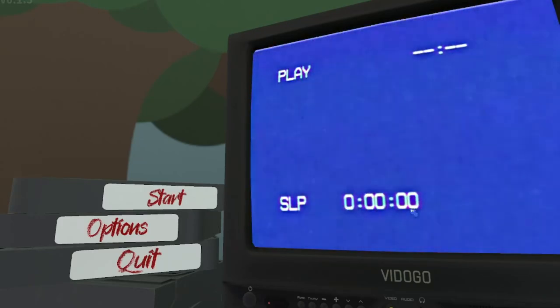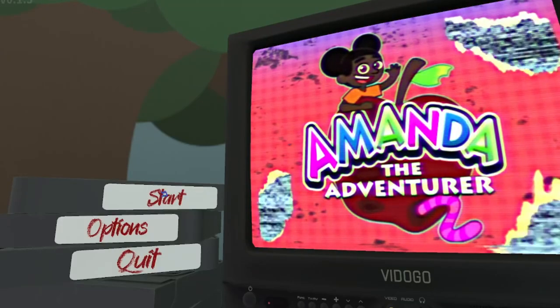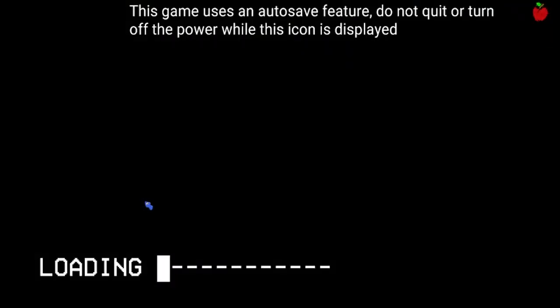What's up ladies and gentlemen, welcome to Panda the Adventurer 2 demo version. So let's just get into this. I have not seen anything, so I have no clue what we're gonna be doing here. Just for the record, I am recording this — and it's not a library.